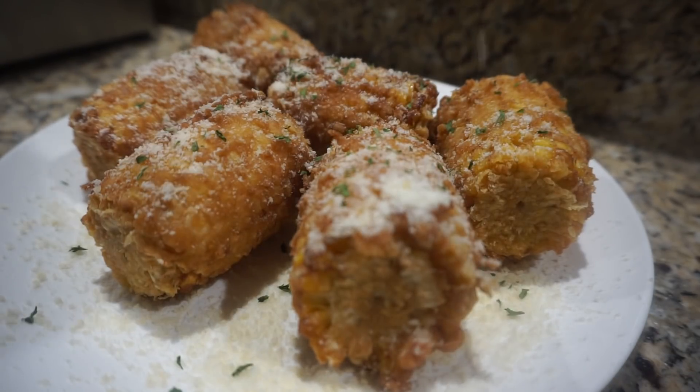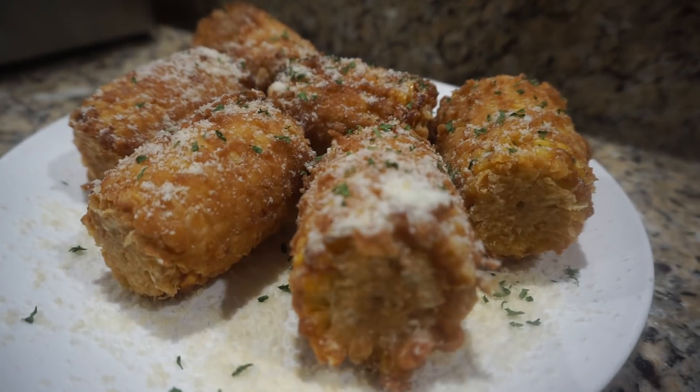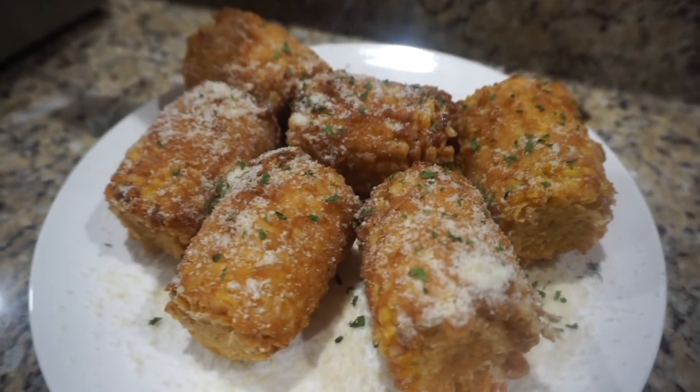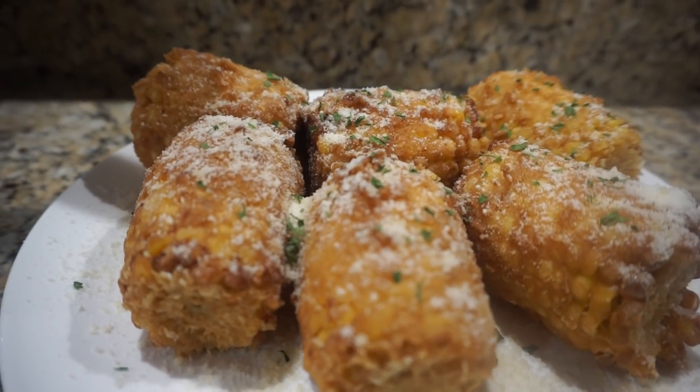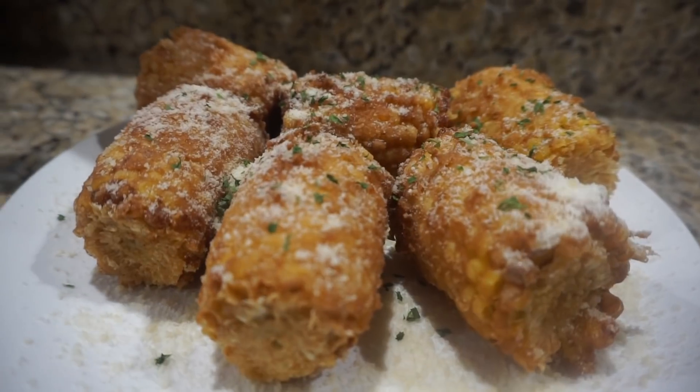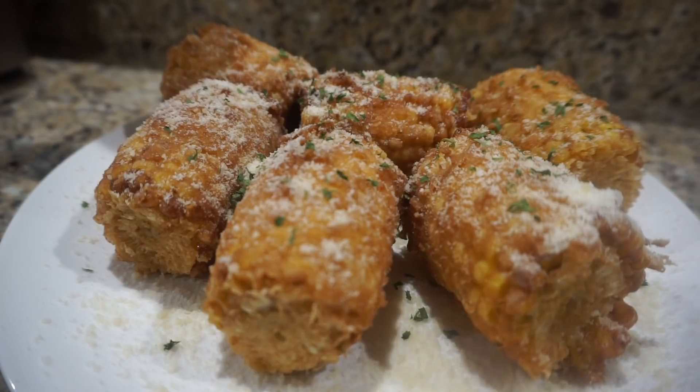I'd like to thank y'all guys for stopping by and checking out your boy Southern Smoke Boss today. If you're a new viewer and just becoming a part of this, watching my channel, go ahead and push that subscribe button — it's free. Be sure to go over to my Instagram and check me out at Southern Smoke Boss. I'd like to thank you for tuning in today. Peace out.